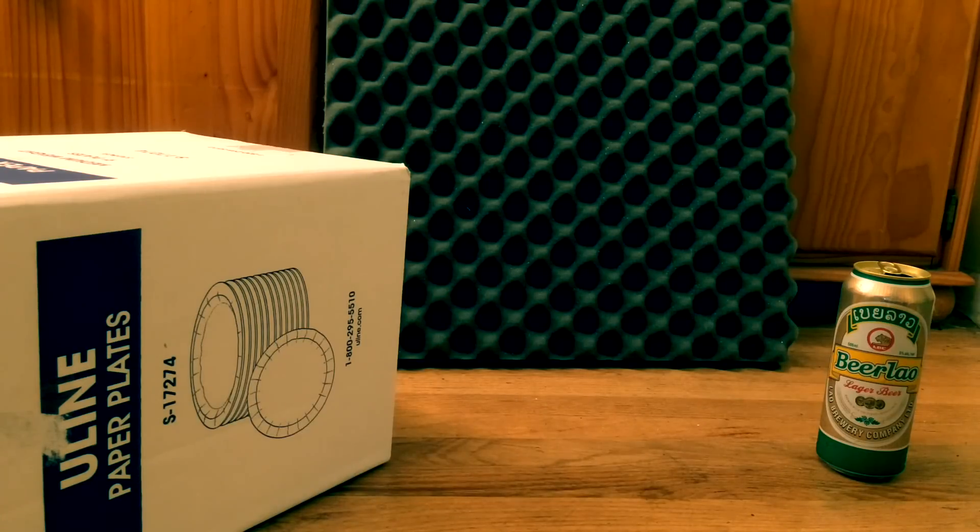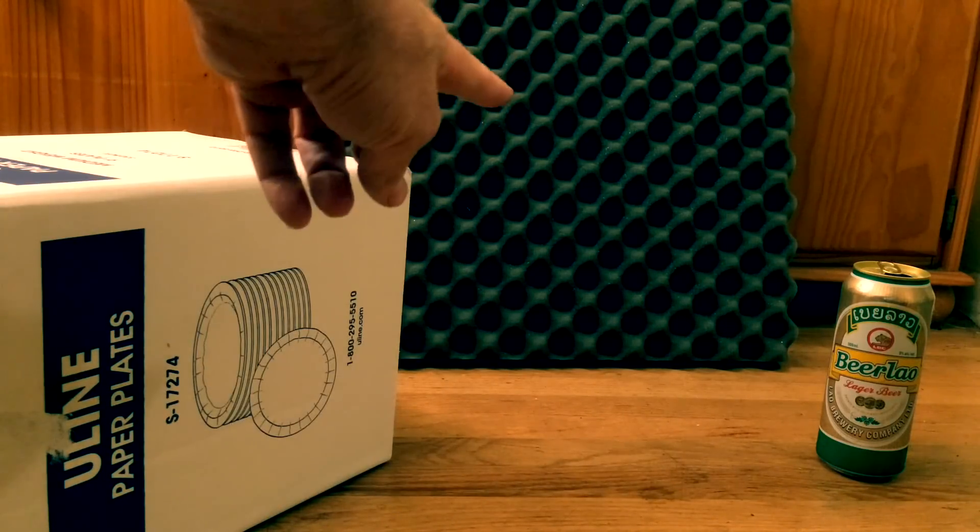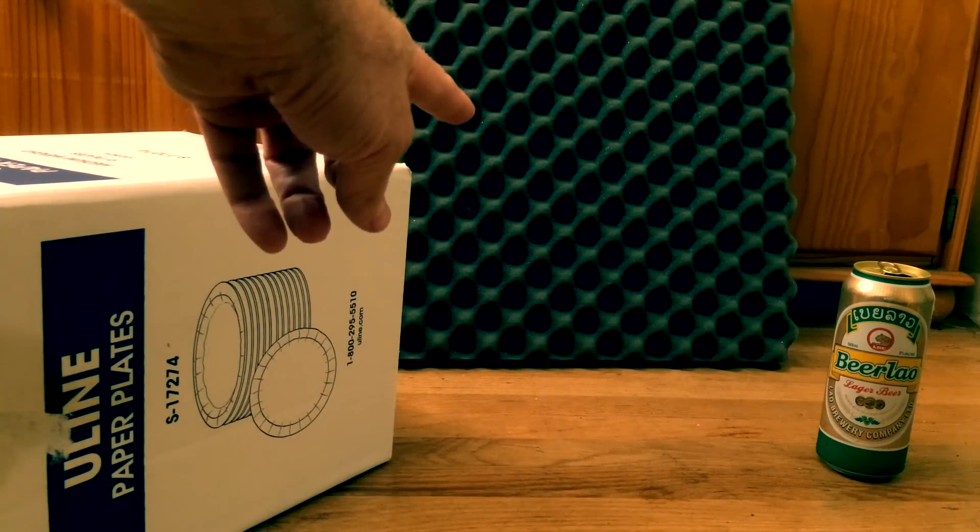I'm going to build and test a microphone isolation box. Building it is pretty simple and I'm not going to waste a lot of time with that. Basically, you've got a box, you've got some foam. The foam has bumps on it — I just happened to get that when I ordered something — but you could use foam without bumps too.